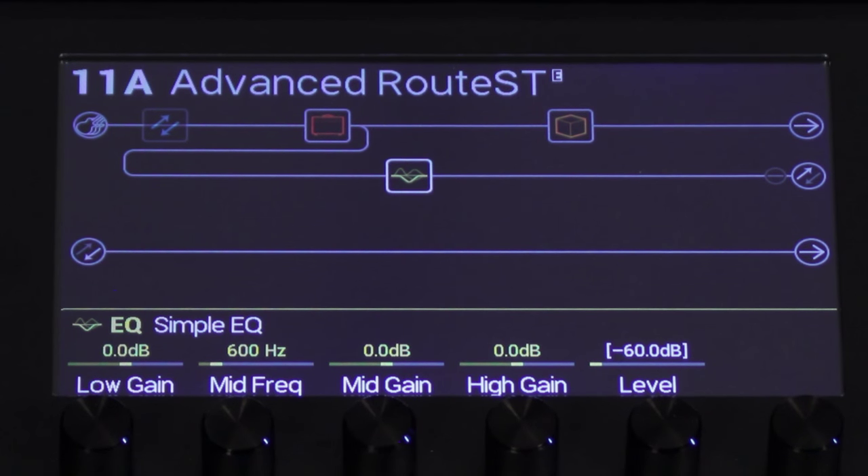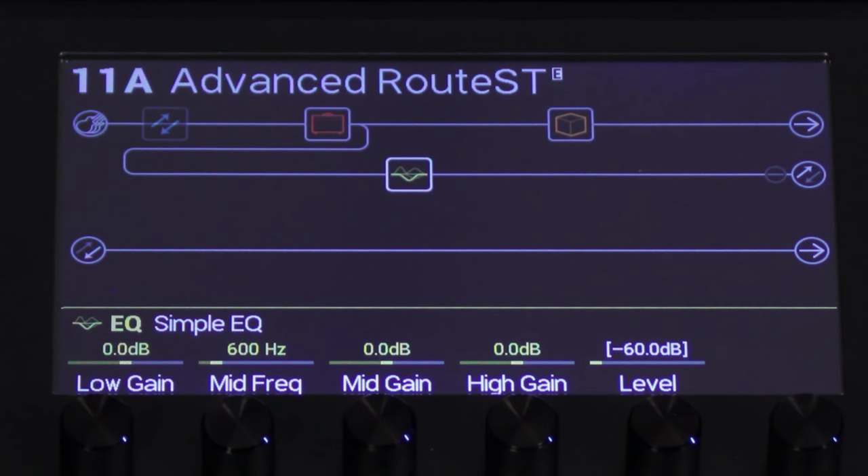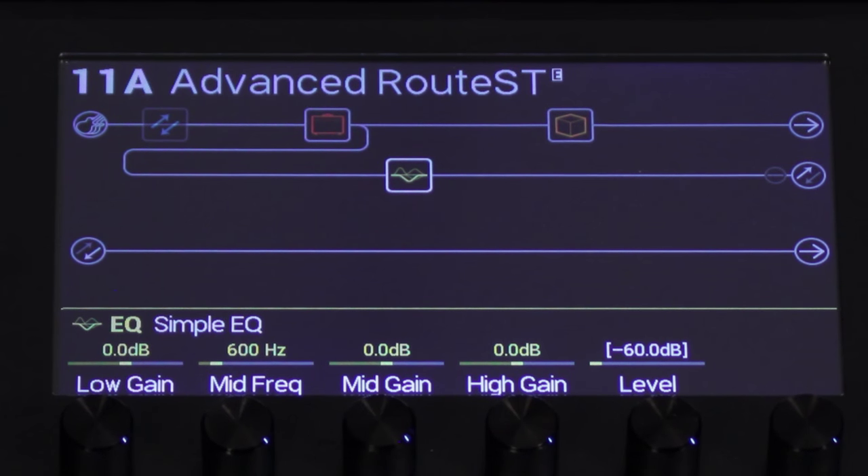Now when I play the cleaner stuff at the beginning I'll have the delay really loud, and then as I kick the distortion in I'll bring it back a little bit so it doesn't overwhelm the distortion.